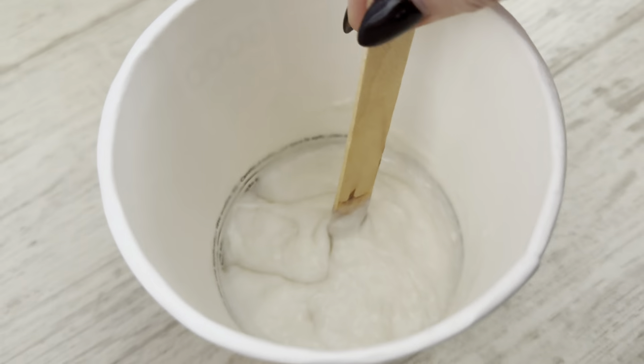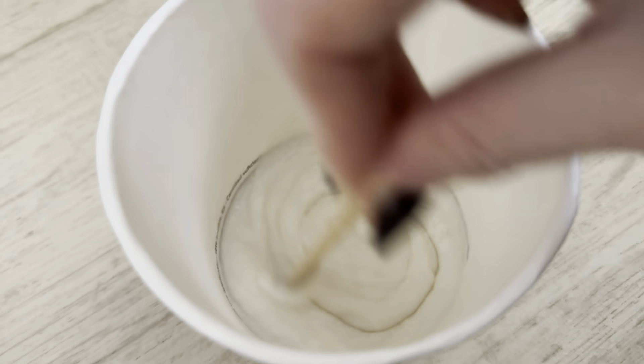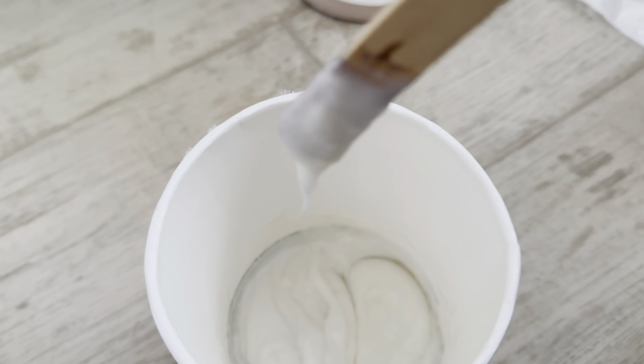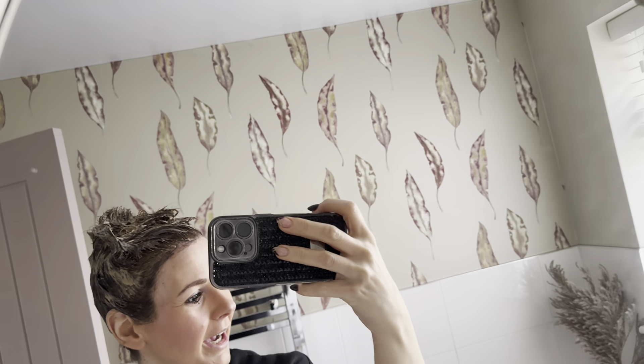So you just stir it up - I've got bubbles but just a tiny bit in the bottom. It doesn't really smell or anything, it's not really strong or takes your breath away like some hair colors do. But it is quite runny - you can see it's quite a sloppy consistency. It's on my roots. I'd leave it on the roots for 20 minutes - I normally leave it for about 15 and then put it through my ends for another 15 - but they do recommend 20 on your roots and 10 on your ends.